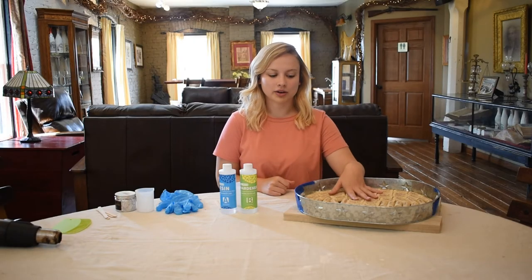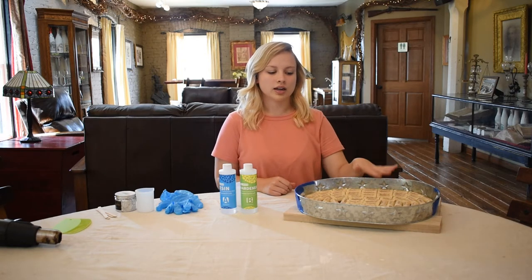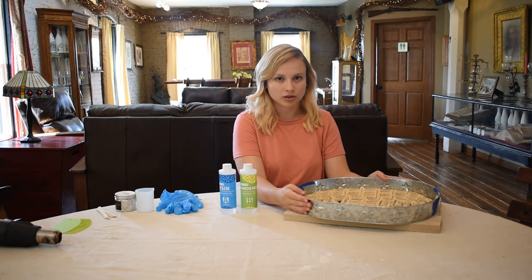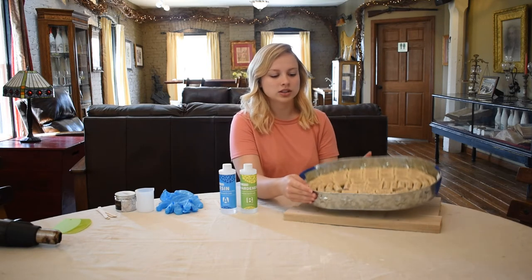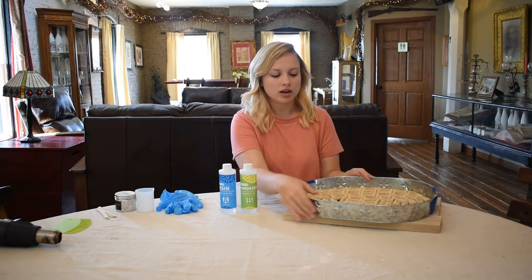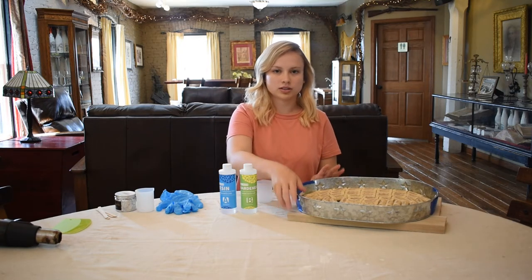Now that I have all of my corks glued down I let it dry for a little bit so everything can harden up. How many corks you need depends on how big your tray is, and also depends on whether you cut them in half or keep them whole. I lined them up in a circular motion around this oval tray, and now on to the next part — mixing and pouring the resin.